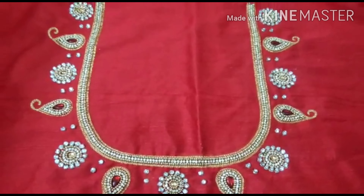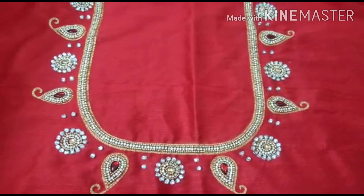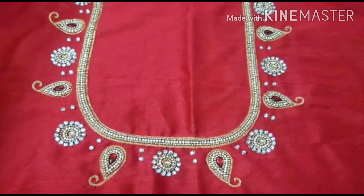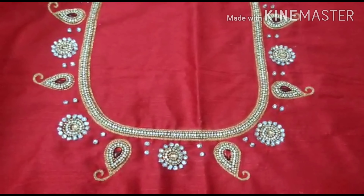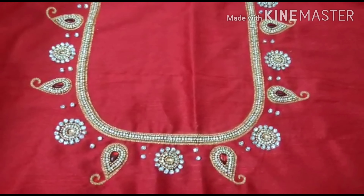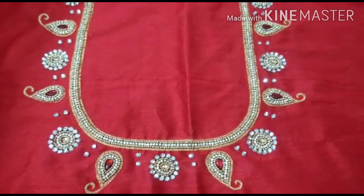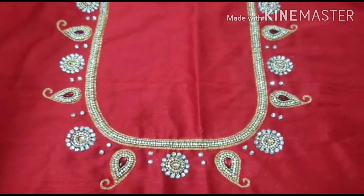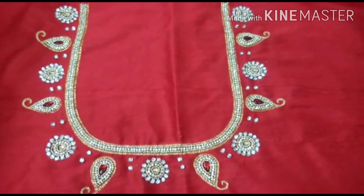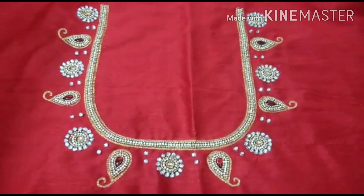Tracing is very easy, work is very easy, and if you join online classes, you can message us on WhatsApp in the description. You can check all the course details in a new video. In the course, you will cover stitches and designs. You will have a lot of activities and classes. Please like, share, and subscribe. Thank you.